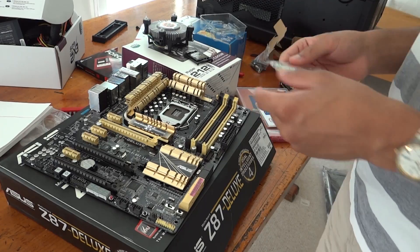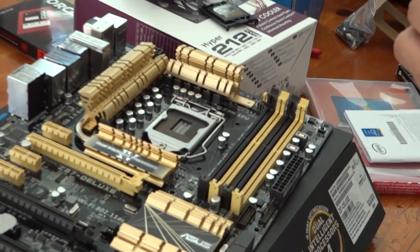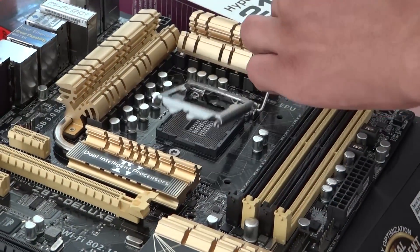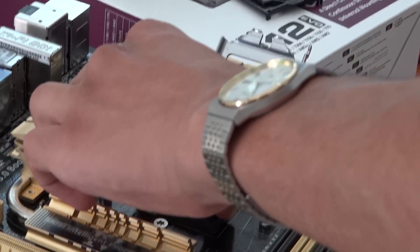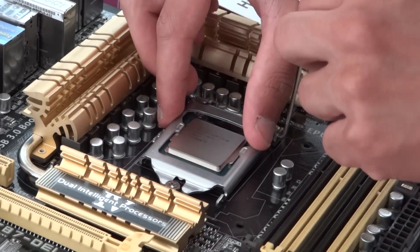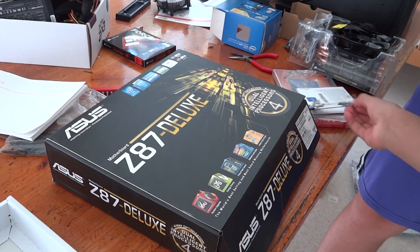Your CPU should come in a little plastic case. Remove it and then put it in the slot on the motherboard. Your CPU will only fit in one way, so there's really no way to make a mistake. Just make sure that all the pins are facing downwards toward the pins on the motherboard. Open up the hatch and you can insert the CPU very easily. Once that's in, we're going to install the CPU cooler.